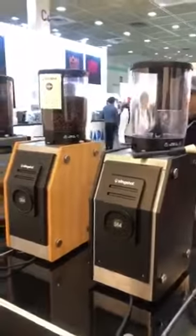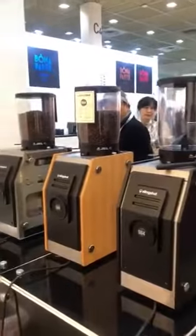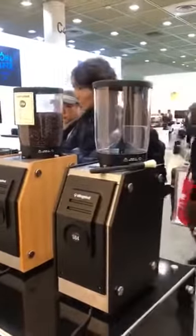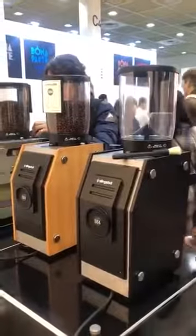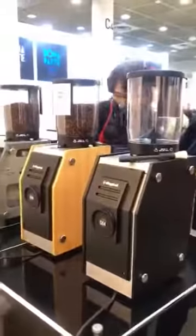The machine is designed in Australia and manufactured in China. We use special burrs from Venice — they are Keber, the best burrs in the world. We also use an Italian RPM motor which is custom made for these kinds of grinders.